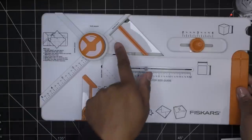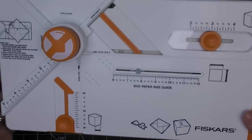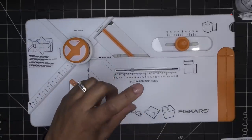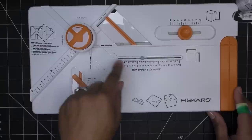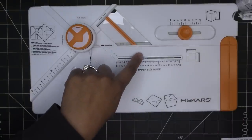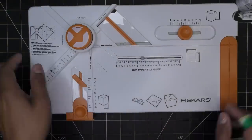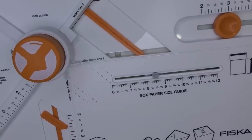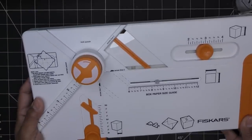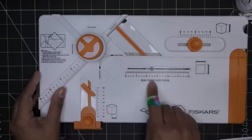Once those are set, it tells you right here that your paper needs to be a certain size. It's a little hard to read precisely — it looks like it's pointing at about eight and a half inches. It's right on the edge between eight and seven-eighths, so let's just go with eight and a half. It says: place paper flush against raised ruler and box width bar. I'm going to cut a piece of paper at eight and a half inches square.